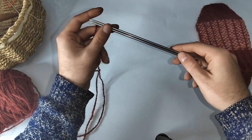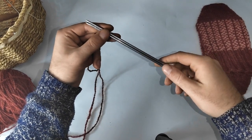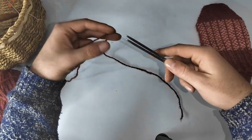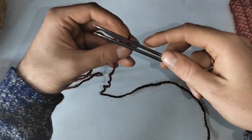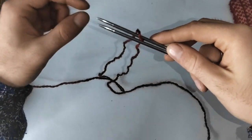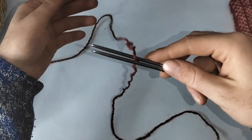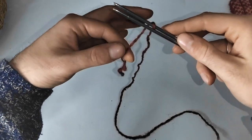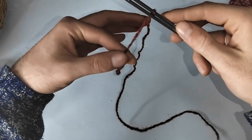To set up, get your double pointed needles — we'll need two — and we want to cast on 20 stitches in total, meaning 10 stitches on each needle. Fetch your yarn. The yarn will go in between the two needles just like so, so that the tail is coming towards you and the working yarn is in the back.